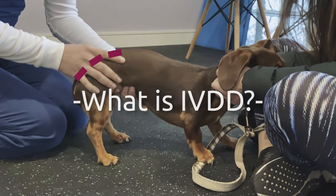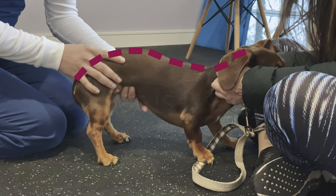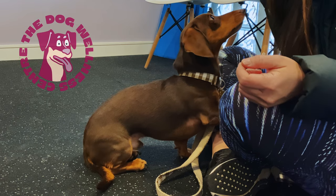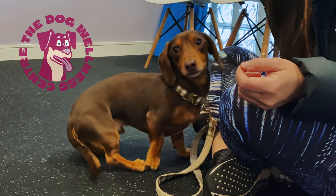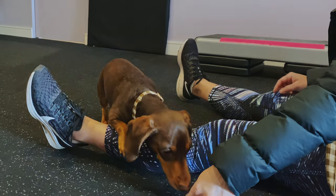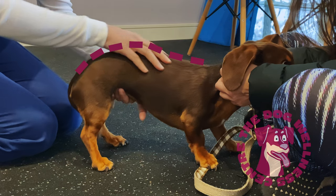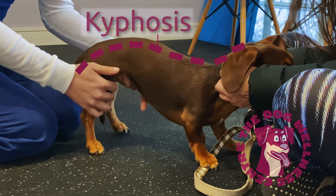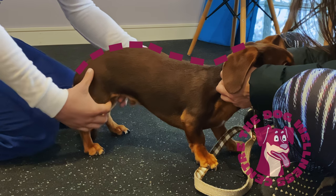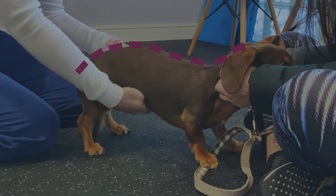Signs of mild IVDD include excessive curvature in the back, yelping, panting, pain along the spine, reluctance to exercise, and difficulty jumping or moving on the stairs. The structural changes that occur in a dog's spine as a result of this condition can cause their muscles to get very tight and sore. Massage is a great way to relieve pain and help keep your dog comfortable.